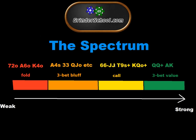Grinder School, what is up? Let me introduce to you today the Spectrum. The Spectrum is something I've been using with a bunch of my students recently to sort of go over how we handle separating our range into different parts. This applies to the situation where someone opens and we are unsure whether we want to 3-bet, call, or fold a hand from either the blinds or in position.